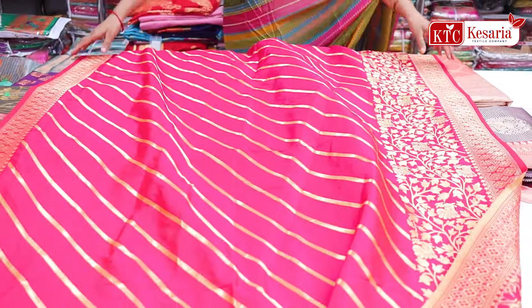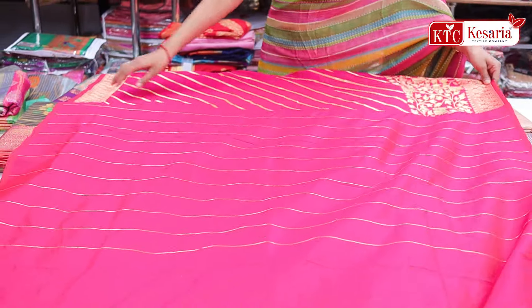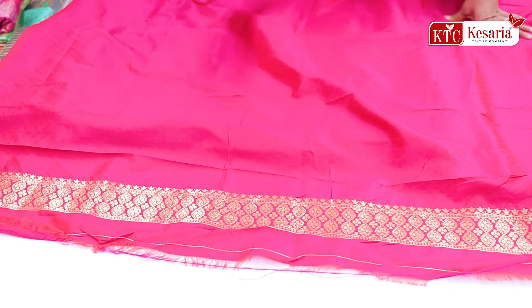The blouse is also something we will see. See here, the blouse piece will be a whole one meter. It will also have a whole heavy border here. And on the border, there is also a touch-up of Serov's diamonds.